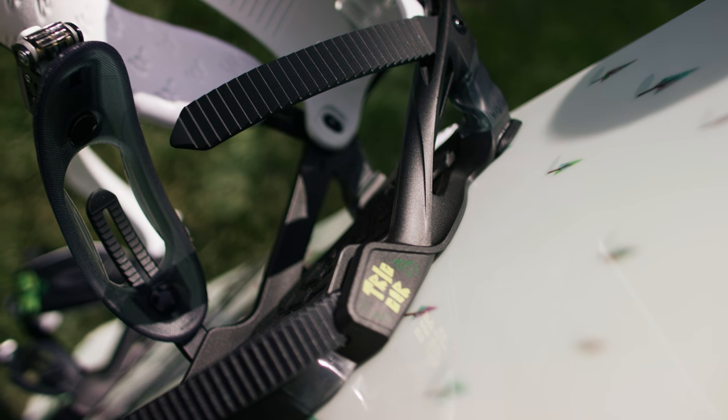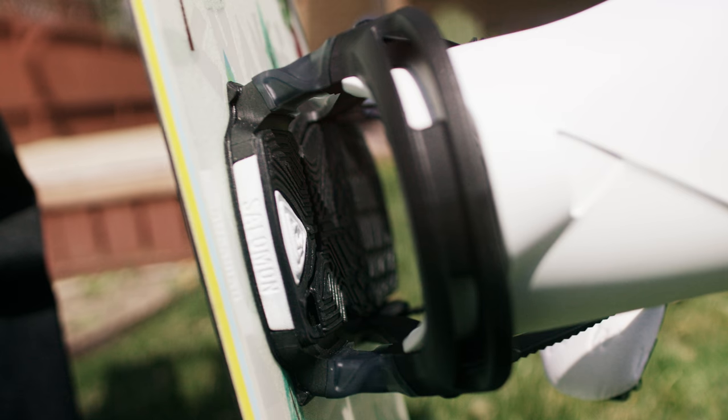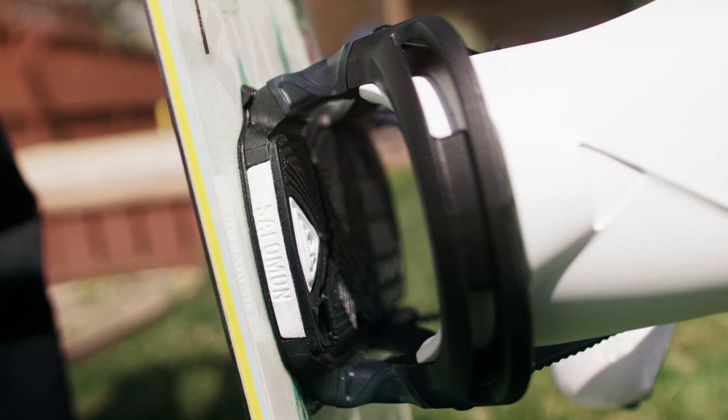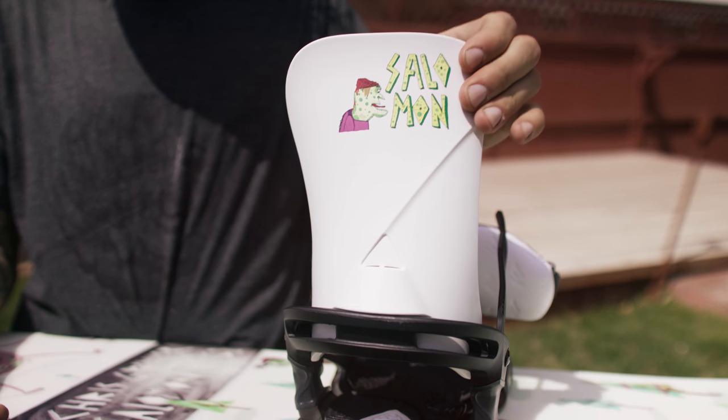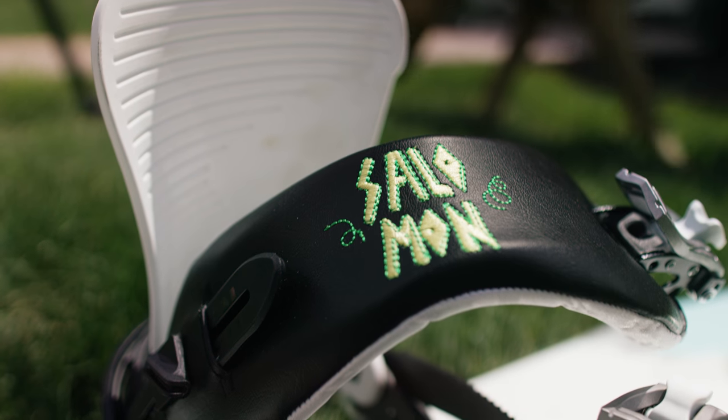The trigger binding is new. It's got this blaster bushing which is like suspension — it absorbs a lot of the impact and makes for a smoother, more enjoyable ride. Soft playful highback, it does everything you need it to do, and it looks good, which is just as important.